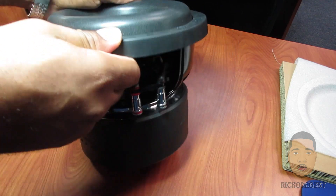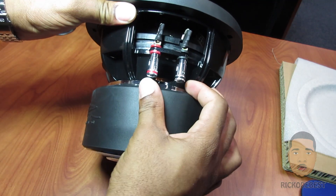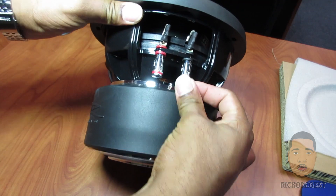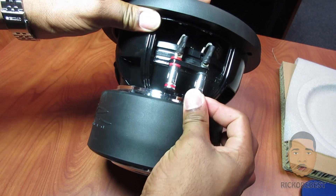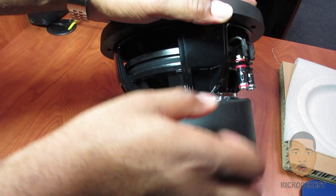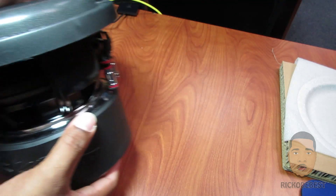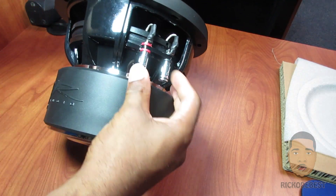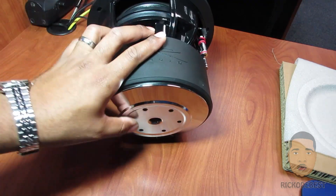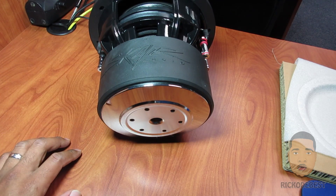The sub is a dual 2 ohm — these are your push terminals. It's an aluminum basket. And at the bottom is your air vent for cooling the motor.